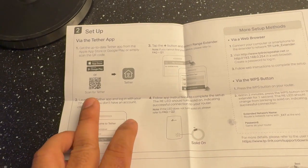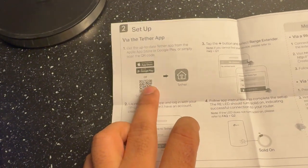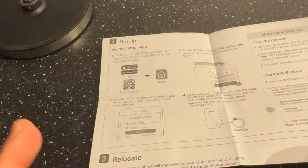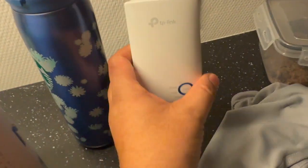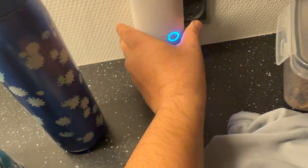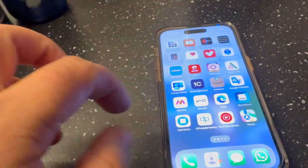Now I will show you how to fix and configure it. First of all, you need to download the TP-Link application — it's available on the Android Play Store as well. You can scan the QR code to easily download the app. Now I'm simply plugging this TP-Link device into my wall plug.